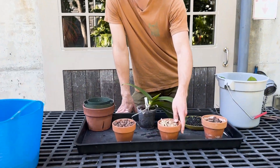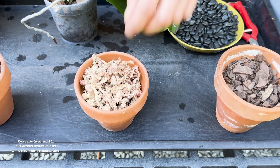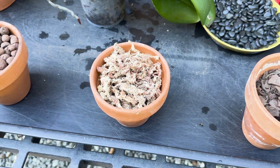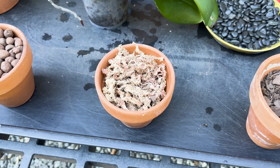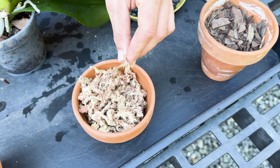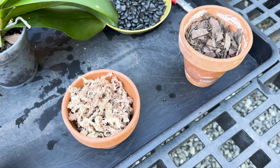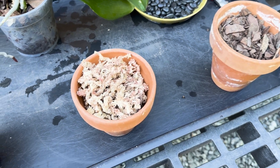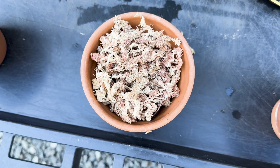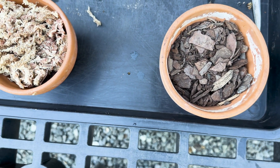The next thing I add, which is pretty common, is sphagnum moss — just a dried long-fiber sphagnum. I would not recommend a milled peat moss as that's going to be too fine. The idea with this is that little strands of it throughout the potting media hold on to water really well, keeping it hydrated over a longer period of time, but we blend it with the bark so the whole potting media isn't over-hydrated.